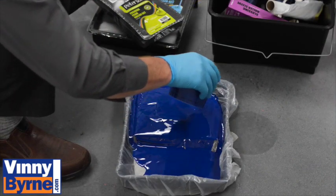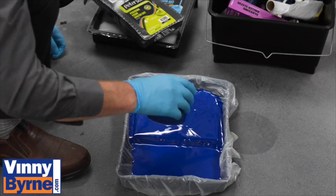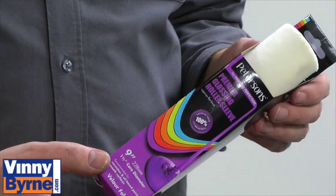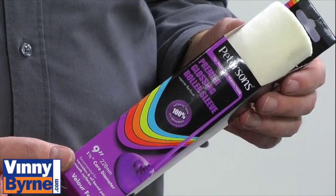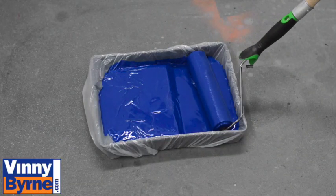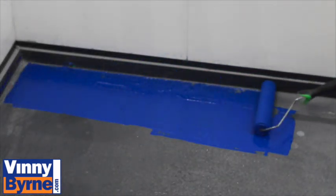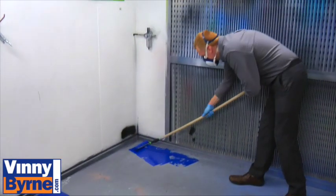It's worth mentioning at this stage that we would use a short piled roller, which will give us a good even finish — it's ideal for applying floor paint. We're applying our first coat here, applying one even coat to the floor, and then we'll leave it to dry for 8 hours. It's ideal to let it dry overnight, and then we'll apply our second coat.